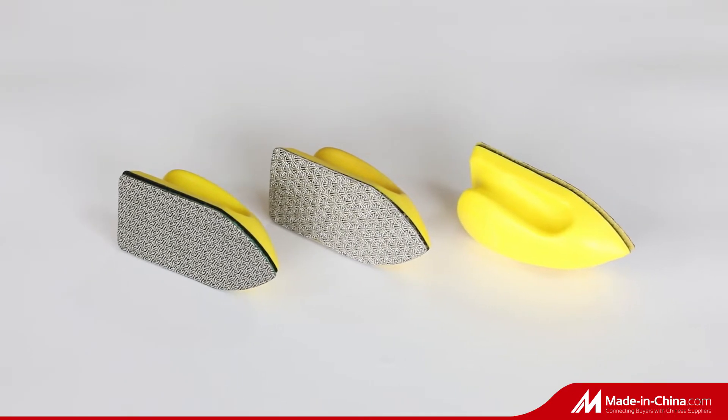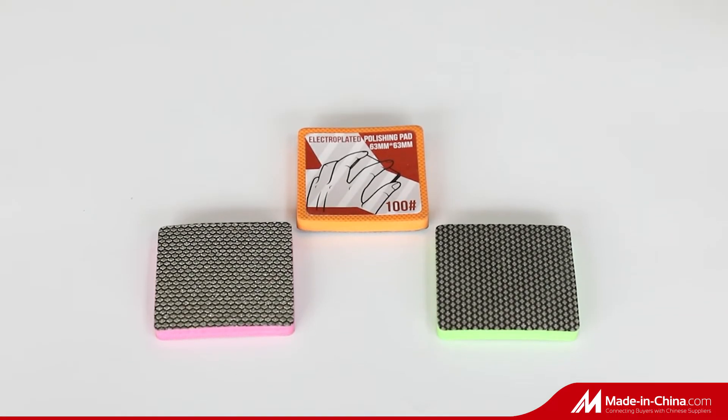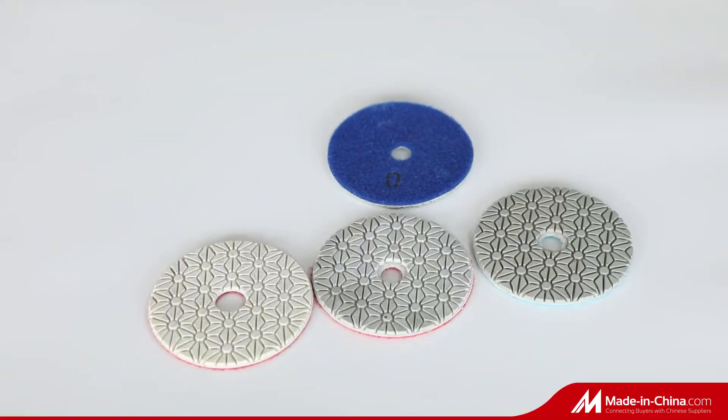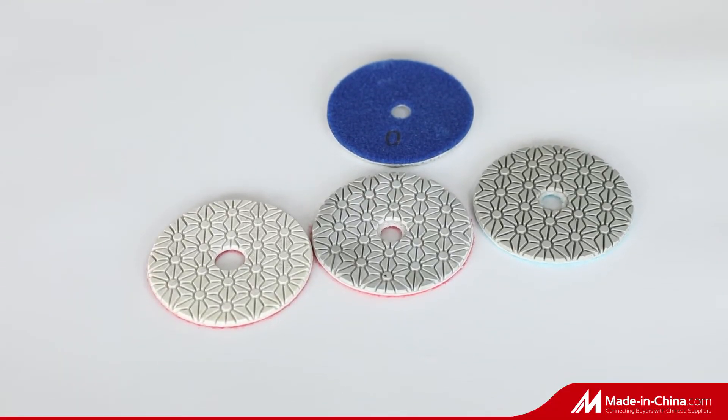Our electroplated diamond polishing pad is very good at polishing granite, marble, and engineered stones with very fast speed and long life. We have different quality options with competitive prices for your choice.